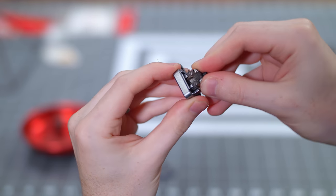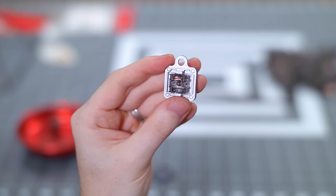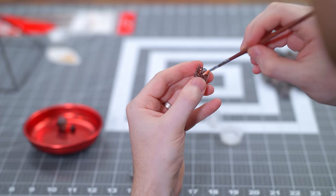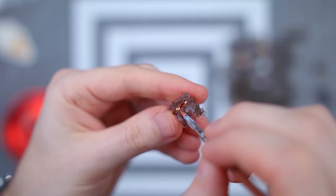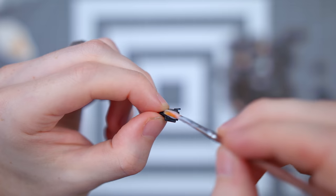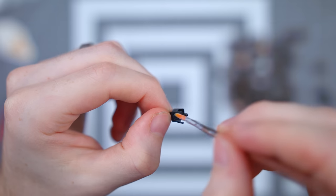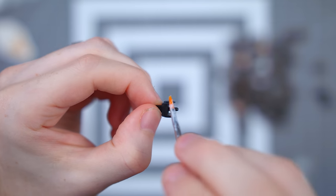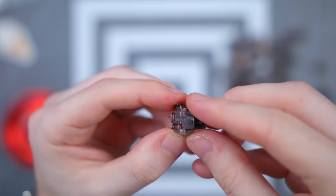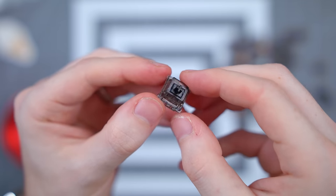We're going to disassemble every single switch. I have a switch opener that easily pops them apart, separating the housings from the stem and the spring. For the bottom housing, apply a thin layer of lube to each of the two sides where the stem makes contact when actuated — two parts rubbing against each other cause friction and resistance, so the lube lessens that. We also apply lube to the top and bottom of the spring, as well as all four sides of the stem. This is definitely less-is-more territory. Then repeat that process for every switch, assemble it back, and you have yourself a lubed switch.